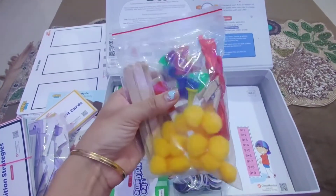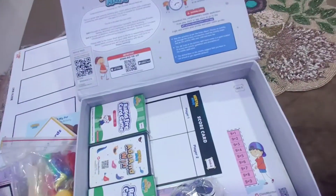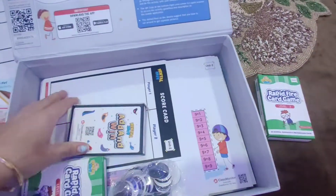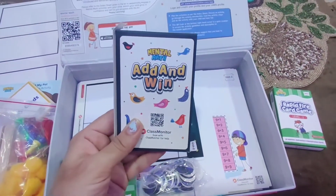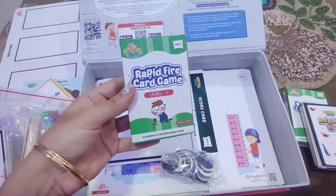It's a packet for the games. There is a marker to write on this board. This is a Rapid Fire game. This is Add and Win mental math game.